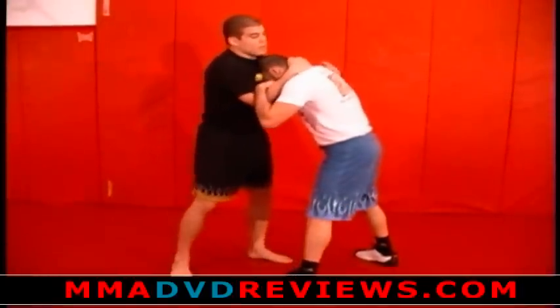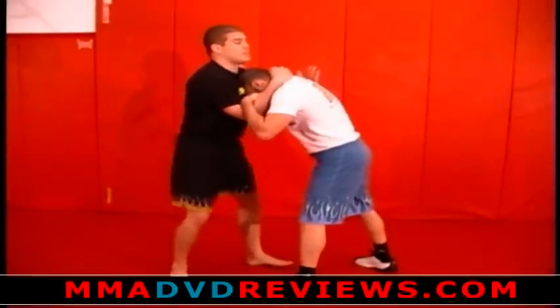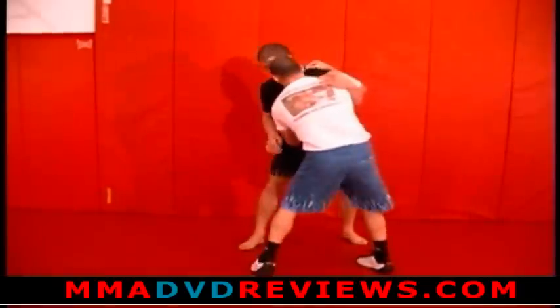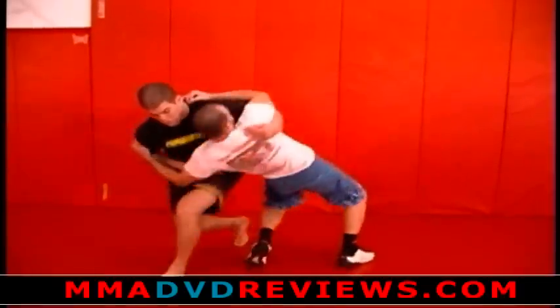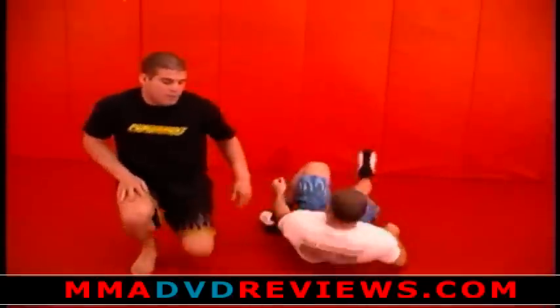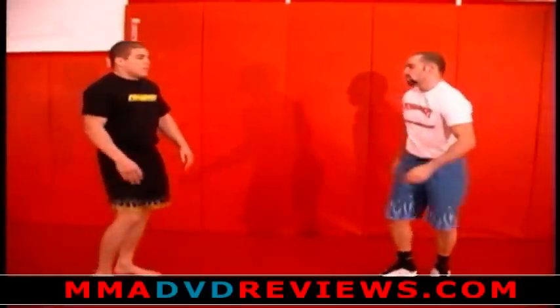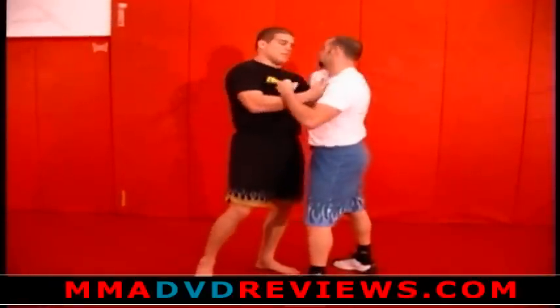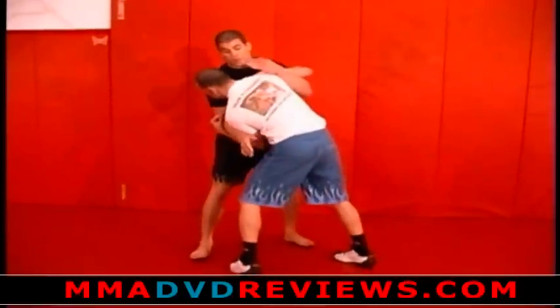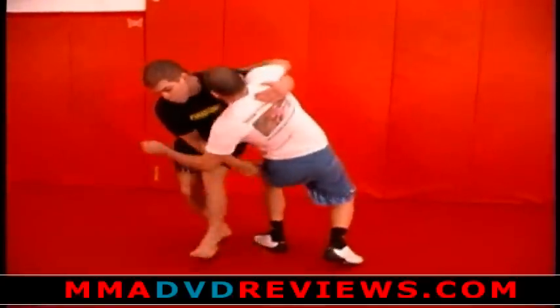Right to the underhook. A lot of this works when, say, I try to get a headlock and he pushes away because I can't get a headlock — that's when I'll circle. The position goes the same way as my head; I don't want my head on that side, I'll have it on this side. So I pull, step, run him over.